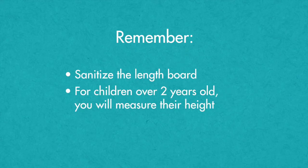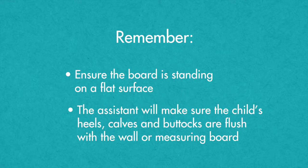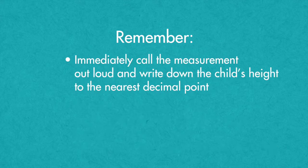Remember, for children over two years old who can stand on their own, you will measure their height. Before measuring, remove the child's shoes and any hair ornaments. Ensure the board is standing on a flat surface. The assistant will hold the child's feet flat against the wall, making sure the child's heels, calves, and buttocks are flush with the wall or the measurement board. The lead should ensure the child's head is facing straight ahead with their chin slightly tucked, shoulders are level, hands are at their sides, and shoulders are against the wall or measuring board. Slide the headpiece down and press gently but firmly on the child's head. With your eyes level with the measuring tape, quickly read and record the child's height to the nearest decimal while the assistant helps the child put their shoes back on.